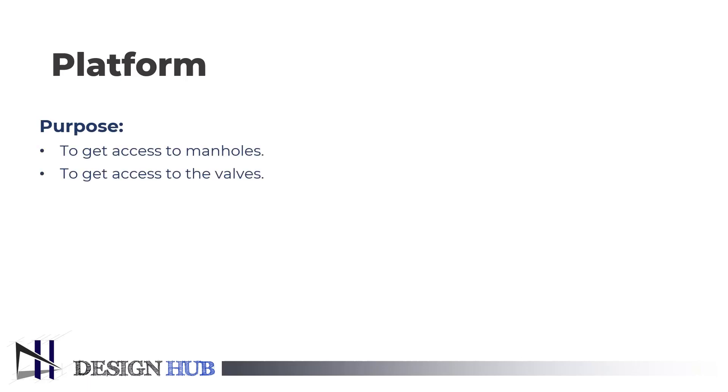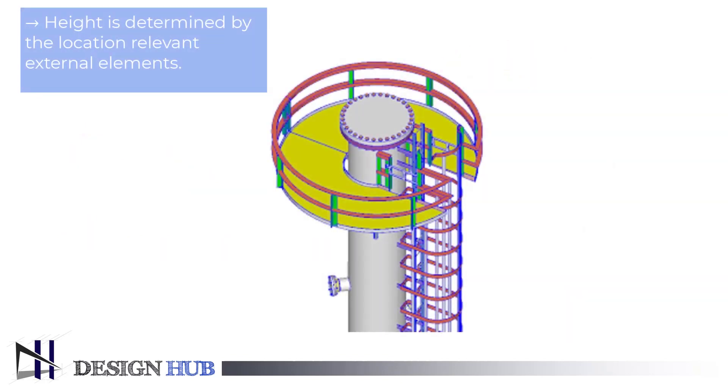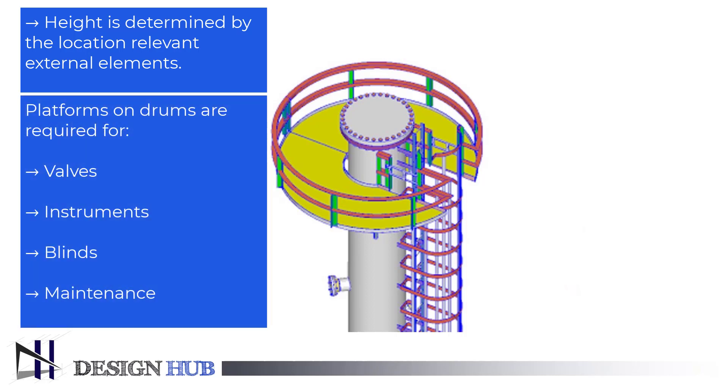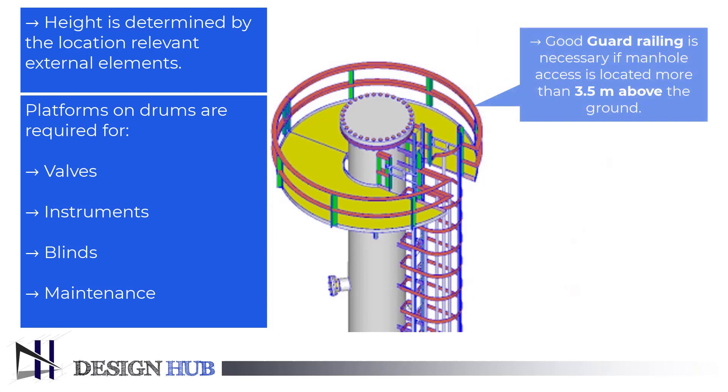Now let us see what is the purpose of a platform on a pressure vessel. Platforms are provided to get access to manholes, to perform daily tasks, and for maintenance. Operational access and maintenance requirements determine the floor space required. The height of the platform is determined by the location of the relevant elements. Platforms on drums are required for access to valves, instruments, blinds, and maintenance. A platform with good guard railings is necessary for access to a manhole that is more than 3.5 meters above ground.